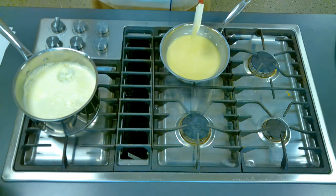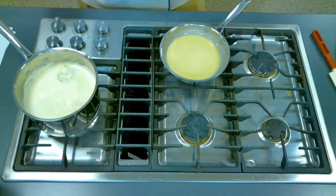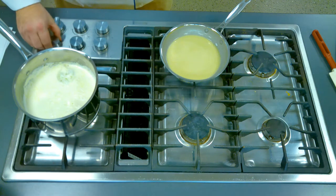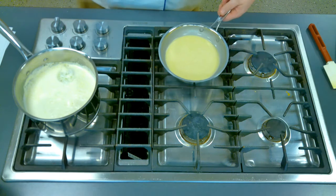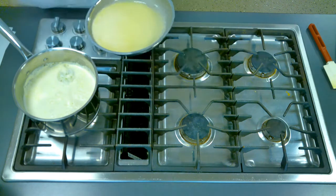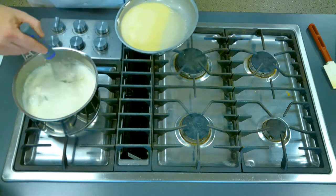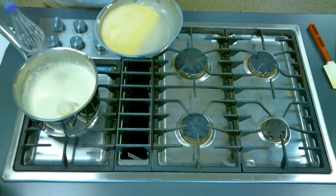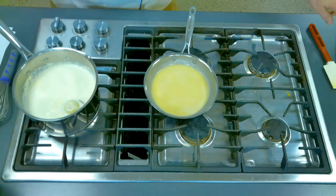Here's the thing: you want your roux and your liquid at different temperatures. You can either put a cooler roux into boiling liquid, or you can put cold liquid into a hot roux. I like this method because it's faster — while I'm making the roux over here, the liquid is setting up over there. It looks like it's pretty much coming to a boil, so I'm going to go ahead and put the roux in.